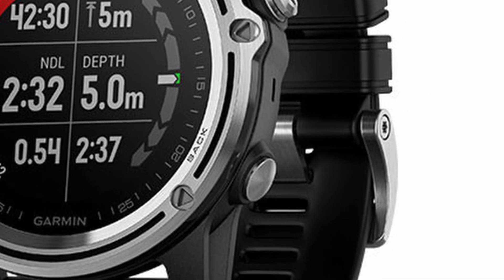Dive computers and the algorithms they use to calculate nitrogen in your tissues have certainly evolved in the last 30 years. Newer computers can include colour screens, GPS, and Bluetooth to connect your dive logs to an app on your phone, as well as additional algorithms to allow you to dive on different gas mixes — for example higher oxygen mixes or even helium. So can you still use a near-30-year-old dive computer safely? The answer is a resounding yes — a computer like this is perfectly good for recreational diving on air. However, most divers will have a more modern computer, and a device like this might be used only as a backup in case one fails during a dive.